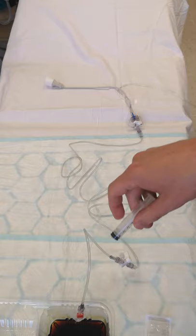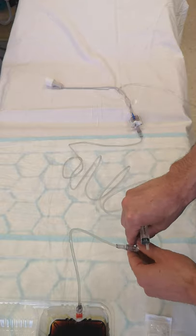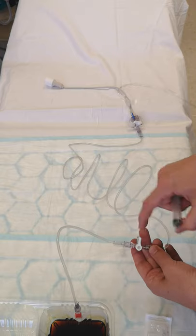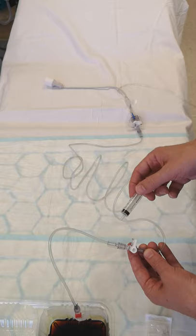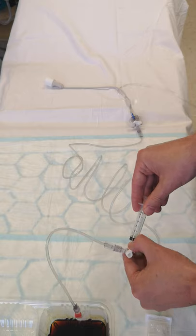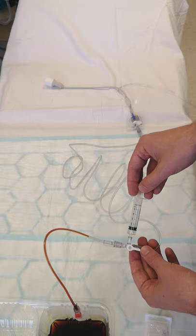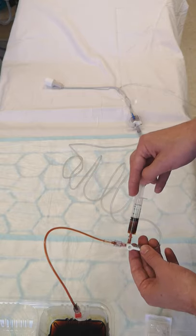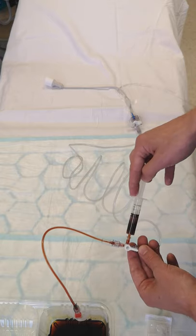Because the tubing is filled with saline, the first syringe is used to aspirate and discard that saline. Make sure the stopcock is off to the cap before you take it off, otherwise it'll leak. Put the syringe on, turn it off toward the patient, and start aspirating — about five mils — to make sure this section of tubing is full of blood.